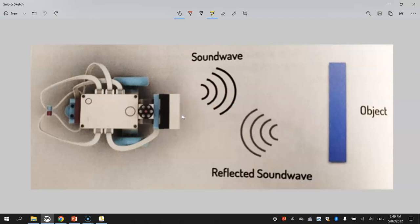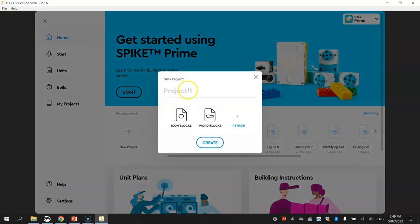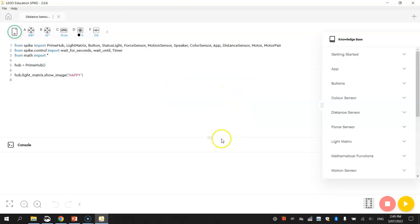We're going to have a crack at getting that working today. Make sure you have powered up your robot and loaded up the LEGO Education Spike app. We're going to make ourselves a new project and give it the name 'distance sensor'. We're going to use Python code and click Create to get started.